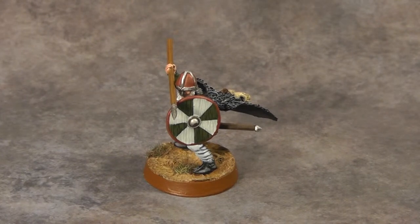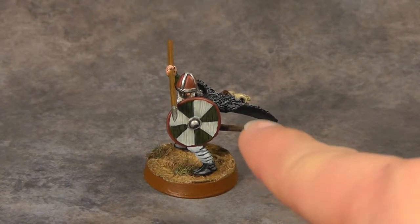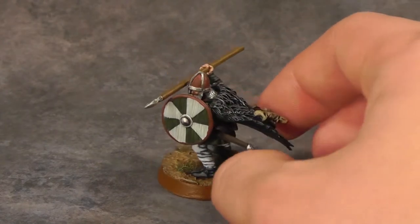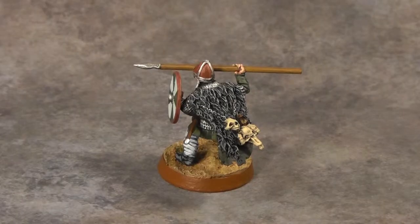On the shields that's freehand — kind of Umbrella Corporation style. The green and white alternation for the shield design. The wolf pelts are from a third-party company called Maxmini.